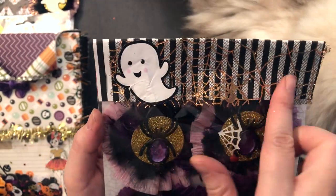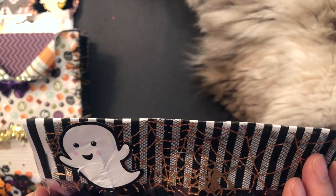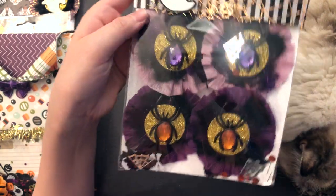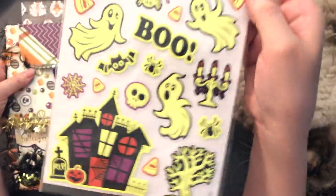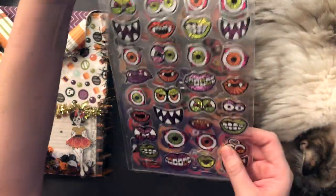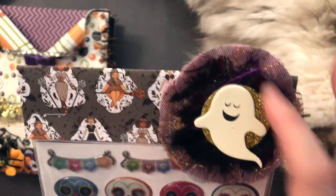I layered a piece of this spiderweb kind of mesh that you get at Dollar Tree. And then this cute ghost — he kind of got ruined so I'm gonna have to replace him — that I got from Walmart. And some more Doodlebug paper in the back. I included some of these fun glow in the dark stickers, as well as this pack here that I just put together with a topper. And I included another one of those feather rosettes. Then I included one of those chipboard ghosts that you get at Target.